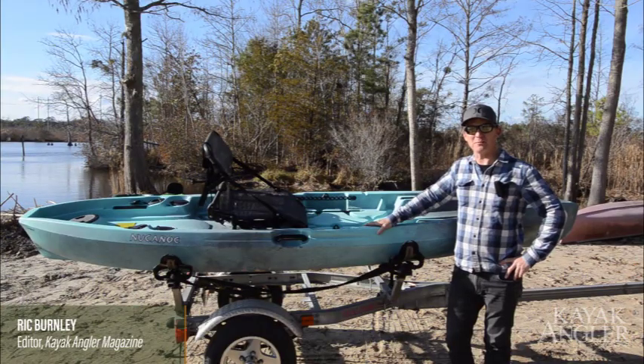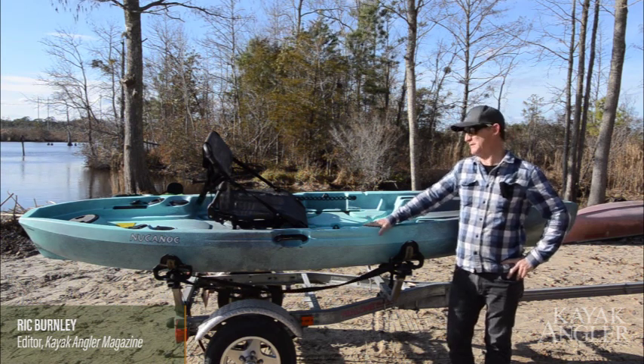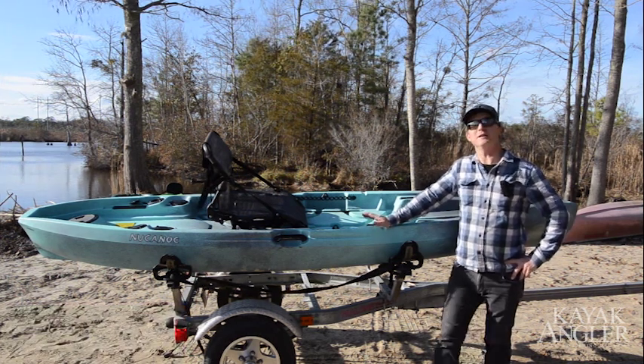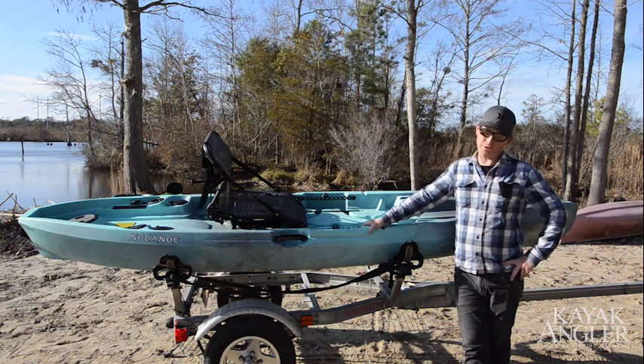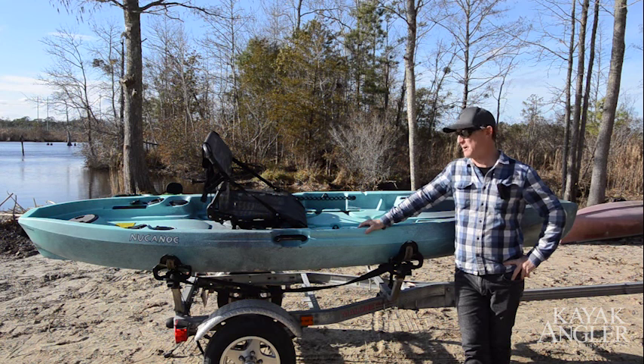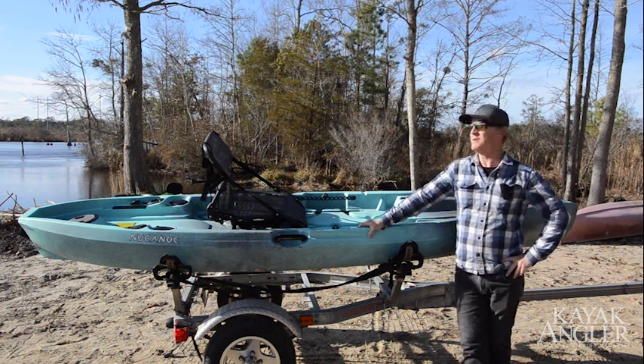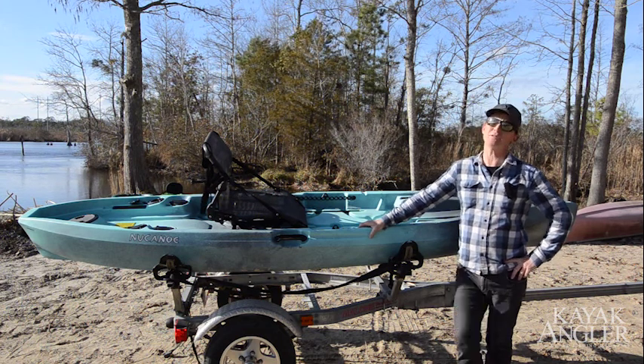Hi, I'm Rick Burnley, editor of Kayak Angler Magazine, and I'm here today with the brand new New Canoe Flint. This boat is 11 feet 3 inches long, 33 inches wide. It only weighs 63 pounds without the seat, 73 pounds with the seat. What that translates into is kind of a pocket fisherman that has some legs on it too.